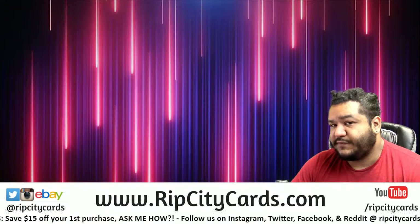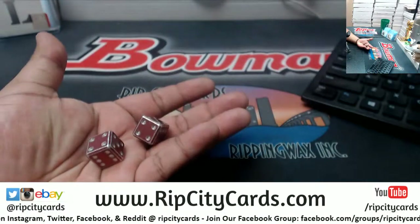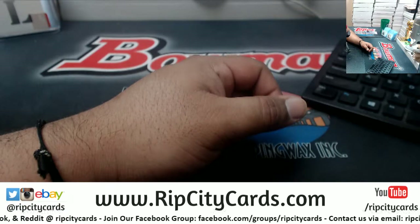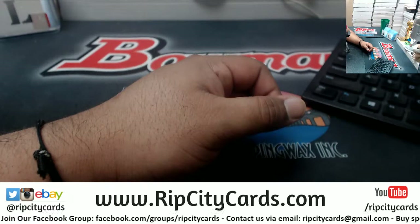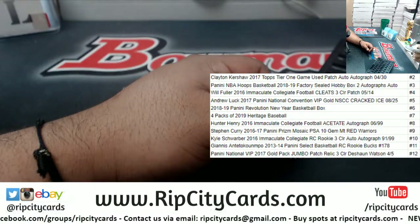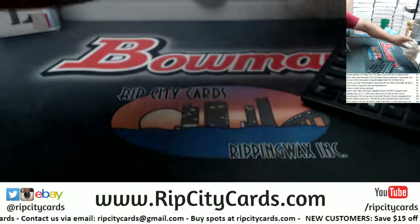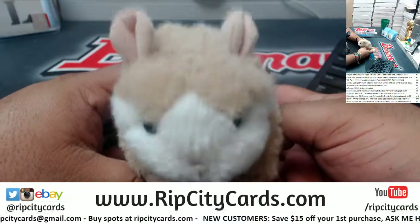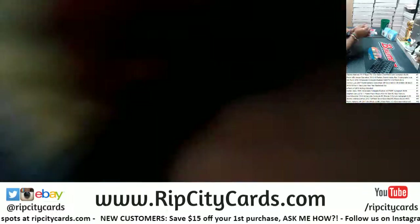Yo, what's up Greg! Time for your $59 dice roll. Alright, so you know the deal — I'm gonna roll these dice and depending on the number, that's gonna determine your hit. Let's put it up on the screen here. Alright, let's roll these boys, but let's get you a little luck there Greg. Good luck Greg, alright here we go, let's roll this thing and see what you get. Good luck.